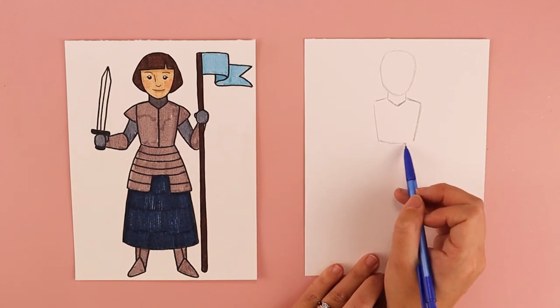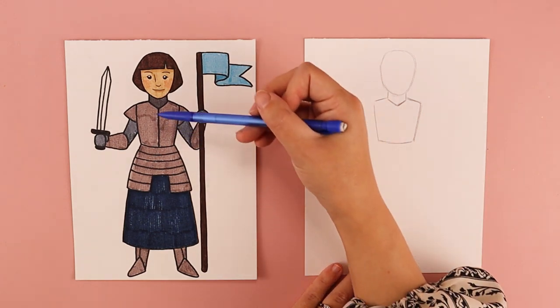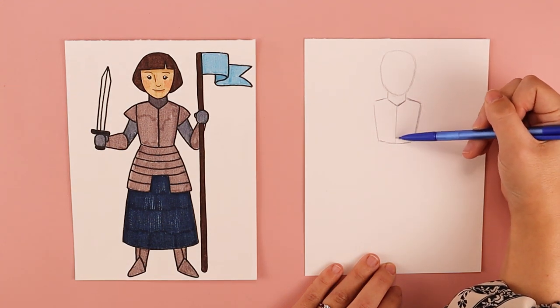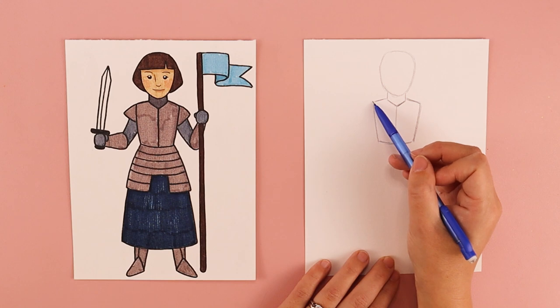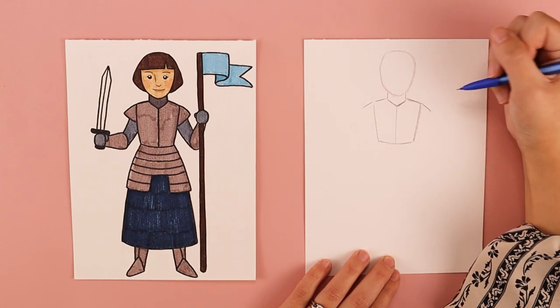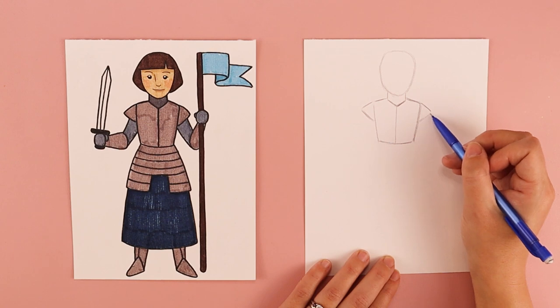I'm going to draw a line that comes across to create her waist and then start at the neck and draw a line that comes straight down for this part of her armor. We're going to be putting in two triangles for her armor — where her shoulders are I'll draw a line for the top on each side, then a second line connecting to her torso. That creates a kind of triangle shape for her armor.